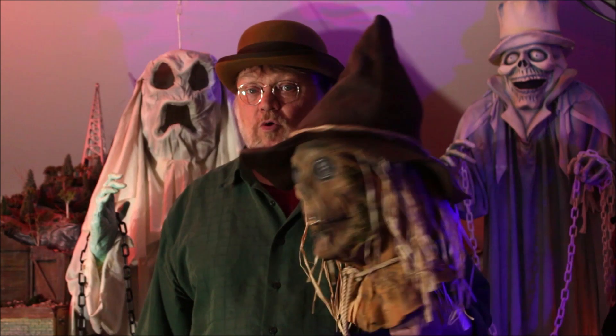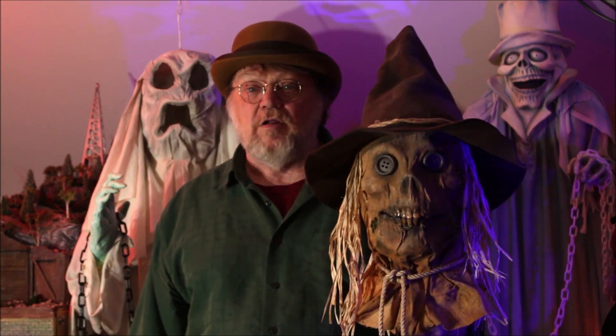The scarecrow is finally 100% finished. Did quite a few things — finally decided on a hat for him. I went with a more traditional felt flop hat for the scarecrow.